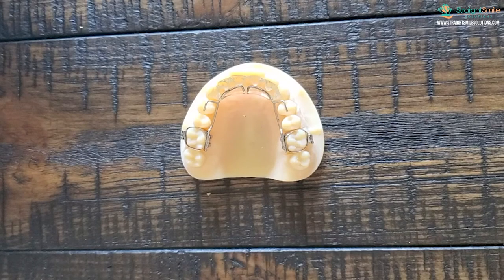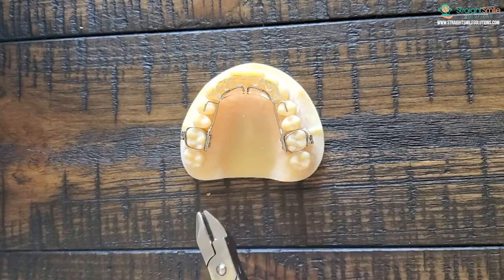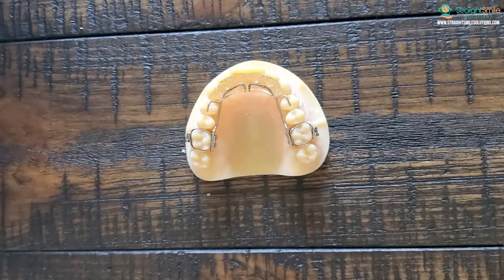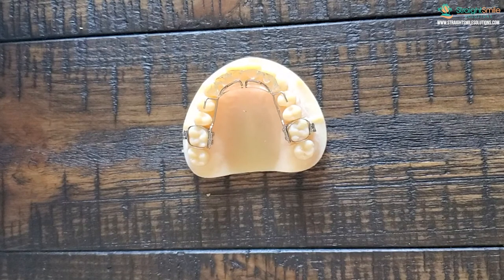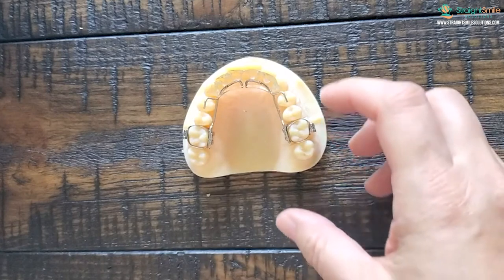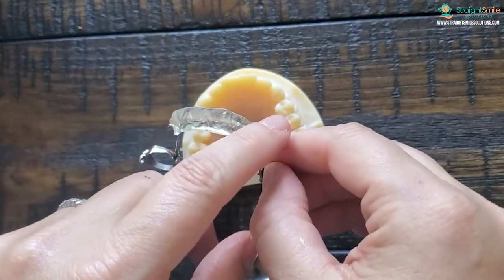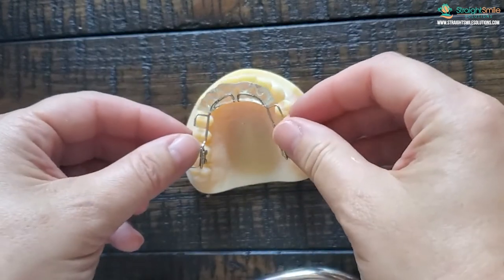When adjusting your fixed bite plate — you can see the acrylic right here — this one's good because it was made with rests so you probably shouldn't need to adjust it much. But if you do need to adjust it, sometimes they can be bouncy when you push on them. Use articulating paper to check it — you don't want to adjust the acrylic anywhere the lower teeth are hitting, as that takes away the whole concept of the bite plate. But if new teeth are coming in, you can adjust the acrylic in those areas.